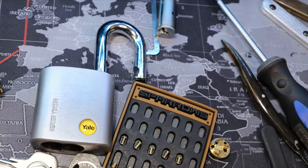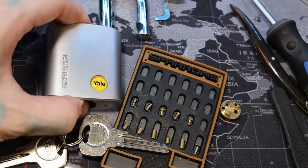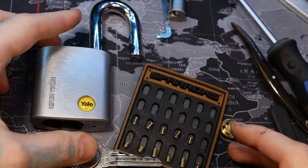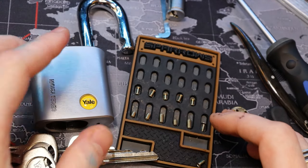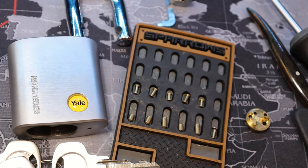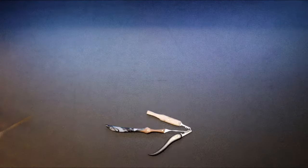So yeah, that was our Yale Y210 51 — really fun padlock and one that's been kicking my ass for a while. I'm just happy it's over with. Alright everyone, thanks for watching.